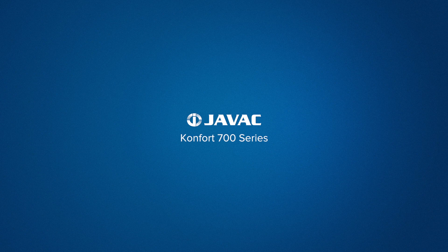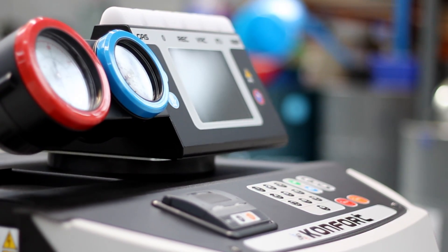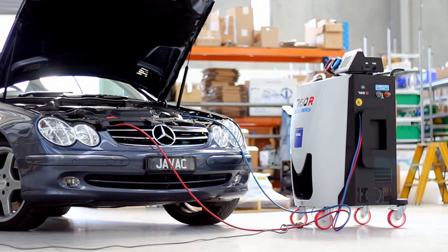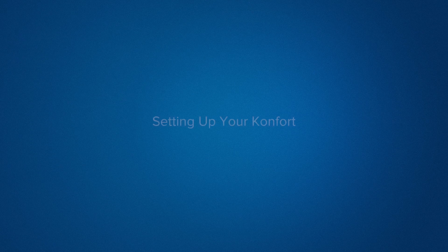This video guide is proudly brought to you by JVAC. This is the CONFORT 700 series, the fully automated charging station that's so easy to use you can walk away and let it work itself. In this video guide we're going to walk through the general setup, operation and maintenance of a CONFORT unit.